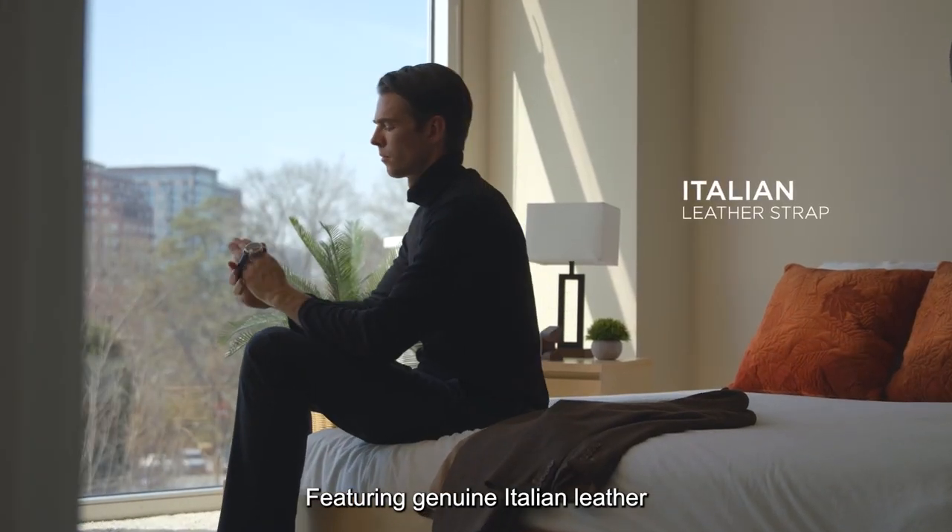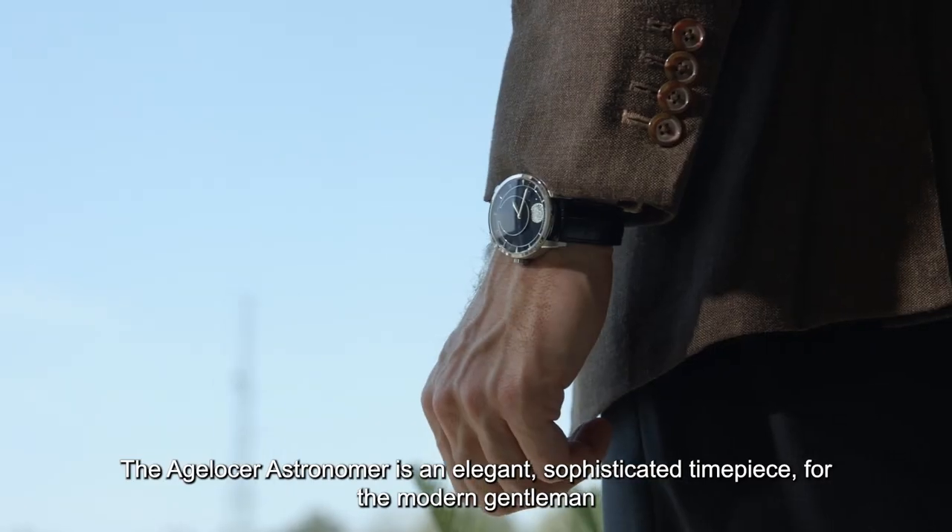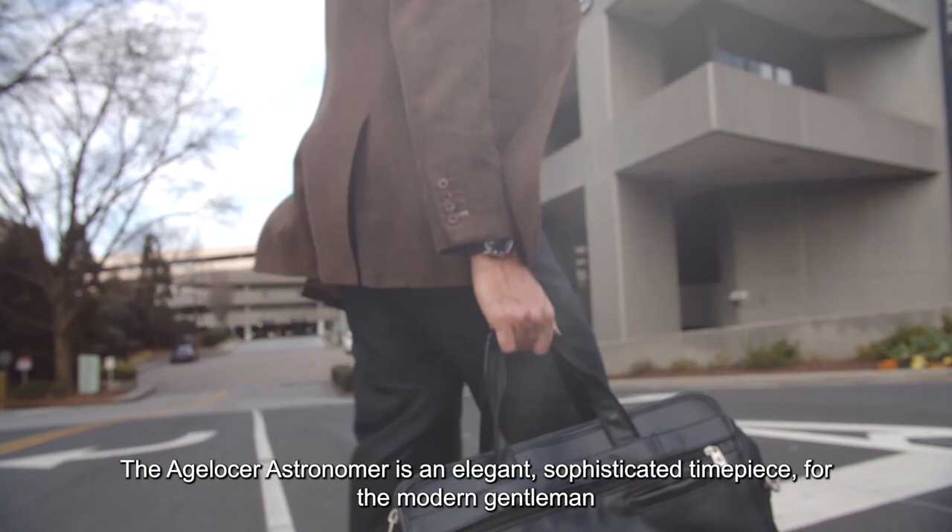Featuring genuine Italian leather and a simple retractable latching system, the Eich-Losser Astronomer is an elegant, sophisticated timepiece for the modern gentleman.